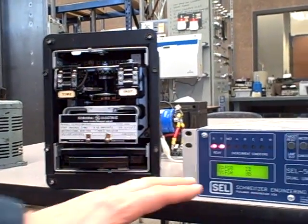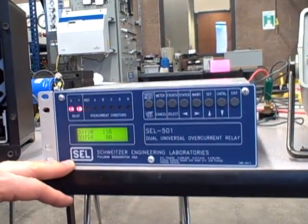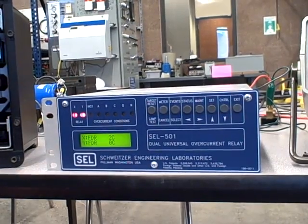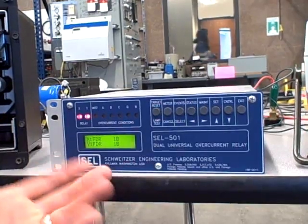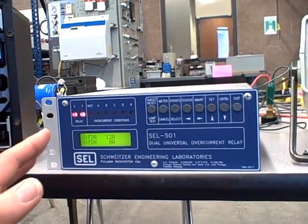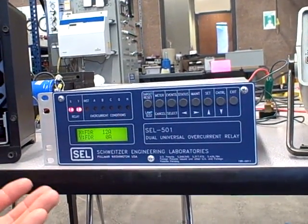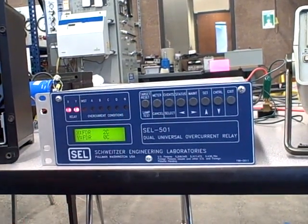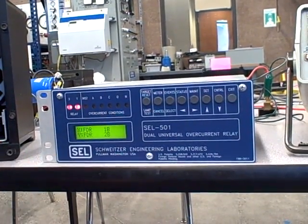Now we're going to look at the more modern version, this one made by Schweitzer Engineering. There are other companies too, including General Electric under the Multi-Lin brand that makes modern protective relays. This is microprocessor based, so there are no moving parts — no disk, no time dial, no mechanical targets. But we use a lot of the same terminology. When you look through the manual and look at the settings, you'll see things like time dial setting or target that harken back to electromechanical relays — same functions, different implementation.